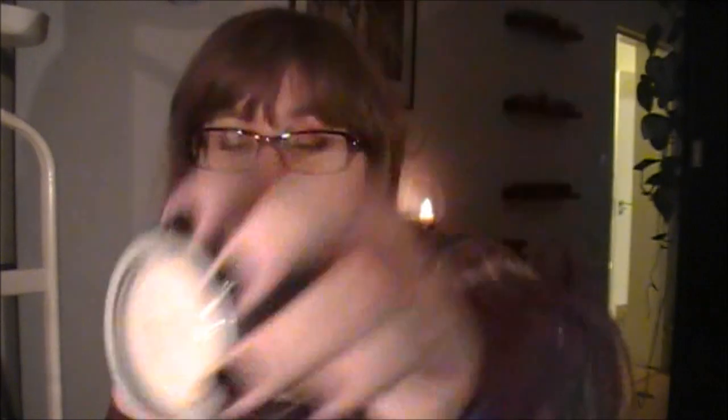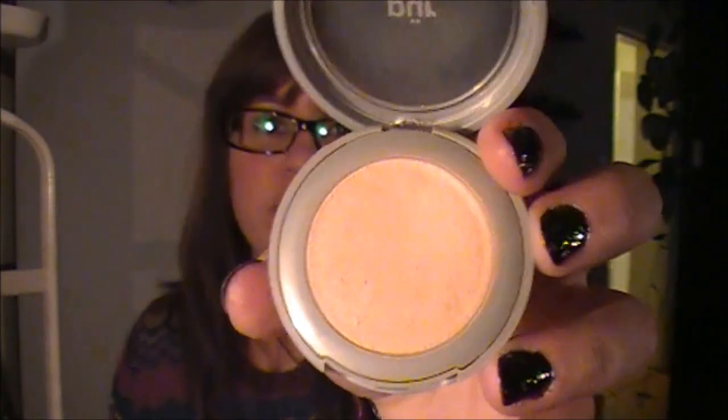I've started using a new foundation this month — the Pure Minerals 4-in-1 Pressed Mineral Makeup SPF 15, and I'm in the color Porcelain. I bought a starter set so this is just a mini foundation. I really like it — it's a pressed powder. It came with a brush that I actually don't like because it's very, very scratchy on the skin, so I use another one now. I don't need a lot of coverage, so this mineral foundation works wonders for me.